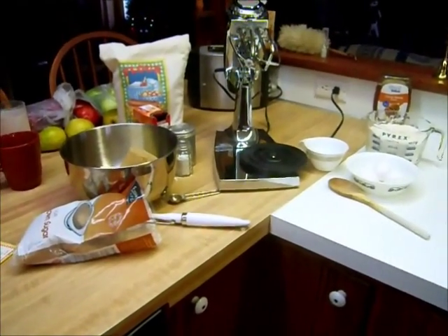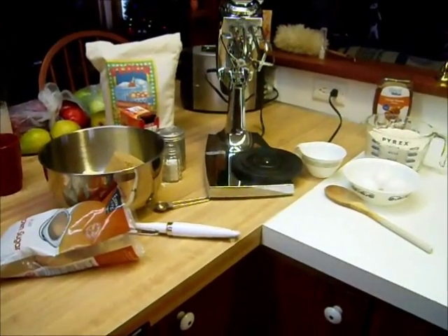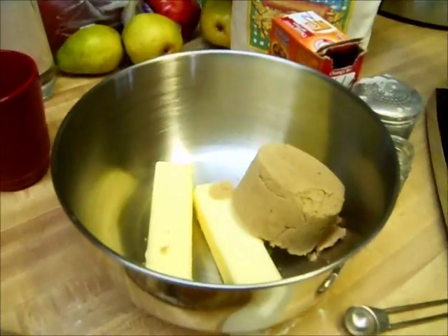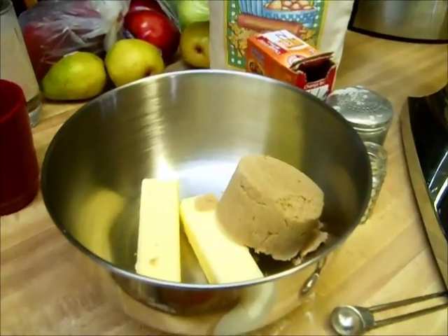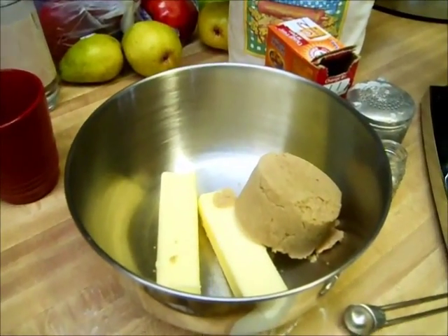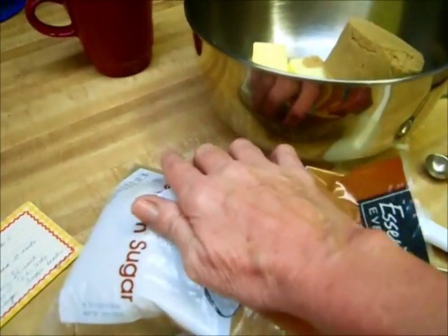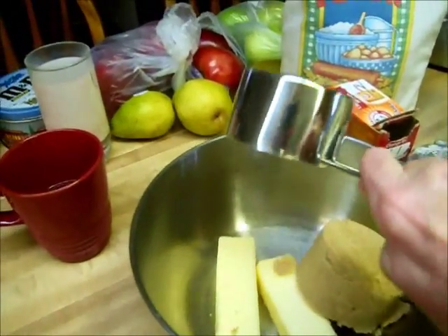Now we're ready to start the dough. I needed to make the filling first because it has to cool before I spread it on the dough. I always cook with butter because butter is a natural product — it biodegrades quicker and dissolves quicker than margarine and shortening, so it is far healthier. The dough calls for two cups of brown sugar, and when you do brown sugar it's supposed to be packed, so just push it down with your hands to make sure it's really packed.